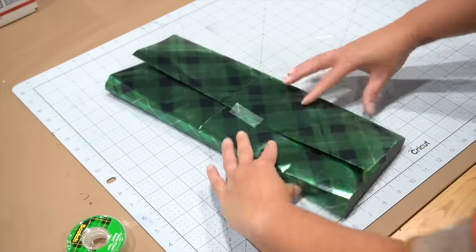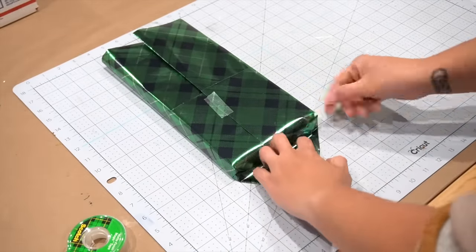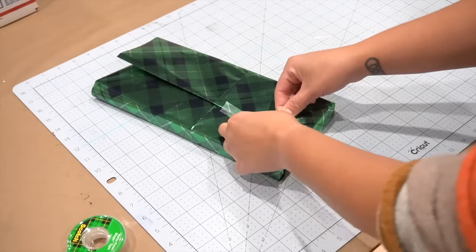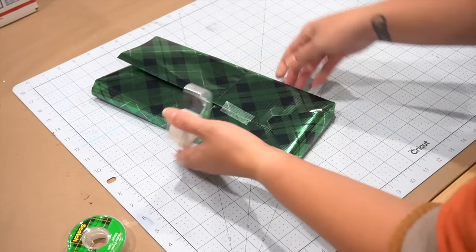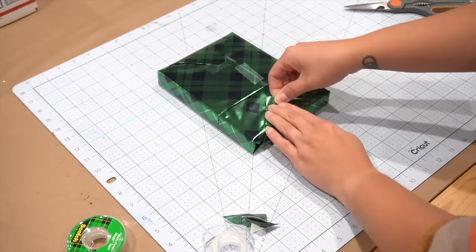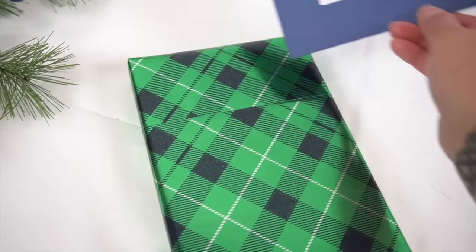Make sure you have some of the very clear tape — I totally picked up the wrong tape when I did this and it didn't pick up the perfectly clear one. Insert your card and your gift is done.